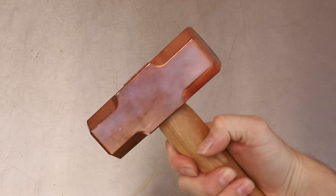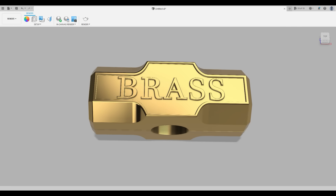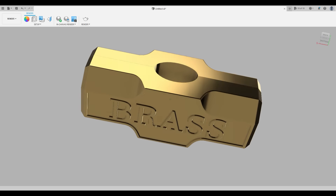Hey, welcome back to Robinson Foundry. I recently made this solid copper sledgehammer and I think it turned out really cool looking. I like it so much that I decided to make another one, but this time out of brass.